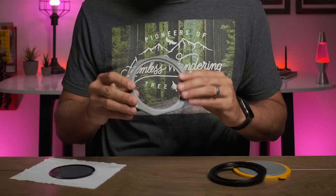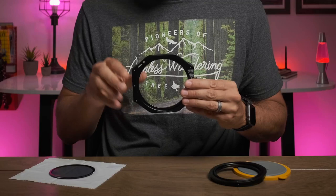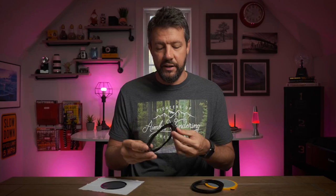I didn't notice this at first, but the side of the V6 filter holder is on an angle, whereas the V5 system it's kind of straight across and much longer. With the V6 system it's much easier to grab the filters to take them out or adjust them, especially when you have multiple filters in place. That subtle change in design — just angling them down — definitely made it a lot easier to maneuver the filters around.